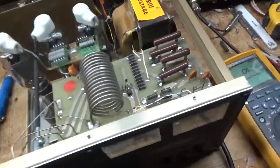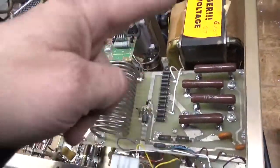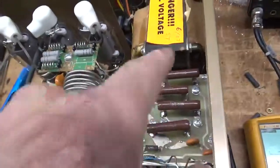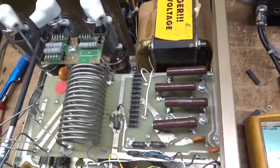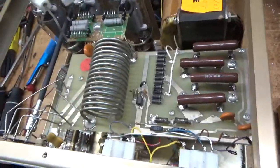Someone went in here and messed with it. I changed the resistors for the plate supply. The filter caps act as bleeder and equalization resistors. I also changed the meter protection diode.